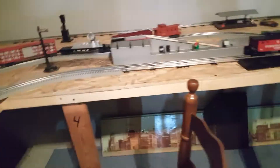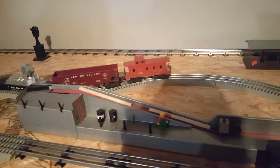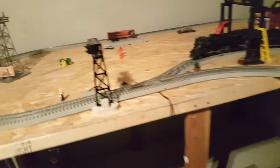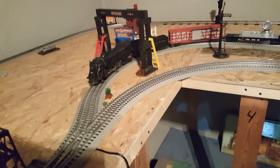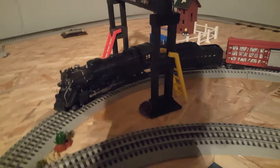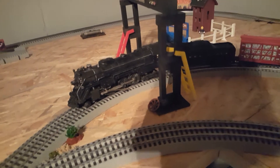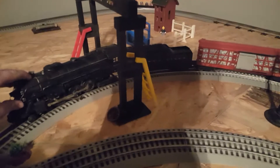There's a bunch of original post-war stuff on here, such as the world famous logging station that works, overhead signal lights, floodlight tower. Got a train sitting in the siding — it's the 2020, the 2020 turbine? No, this is 2056 Hudson.